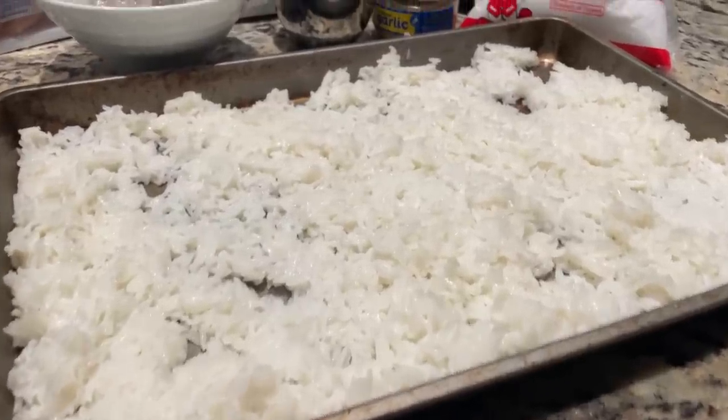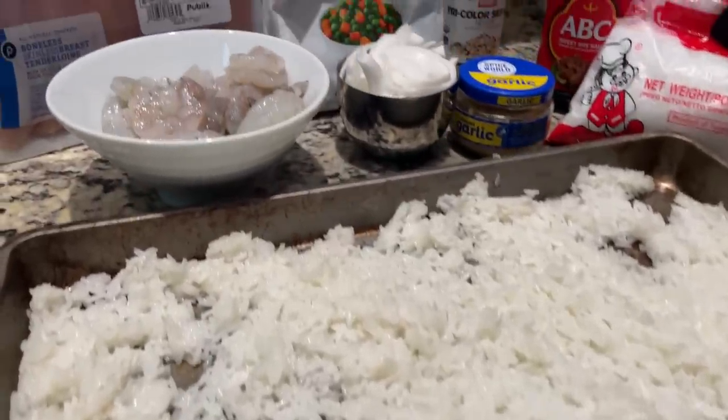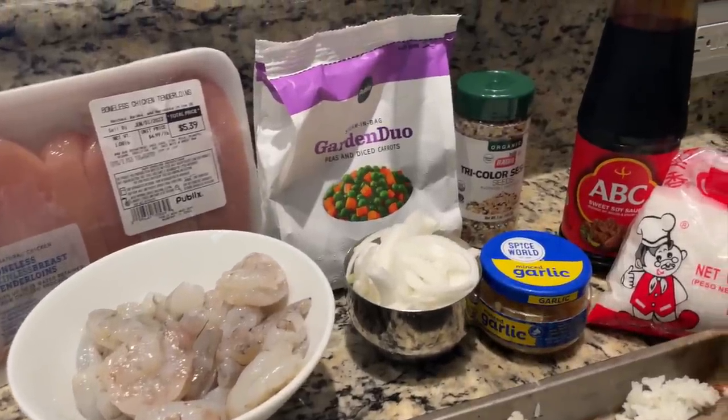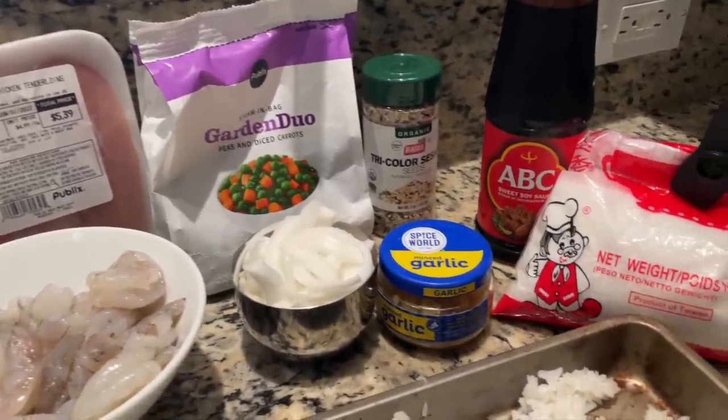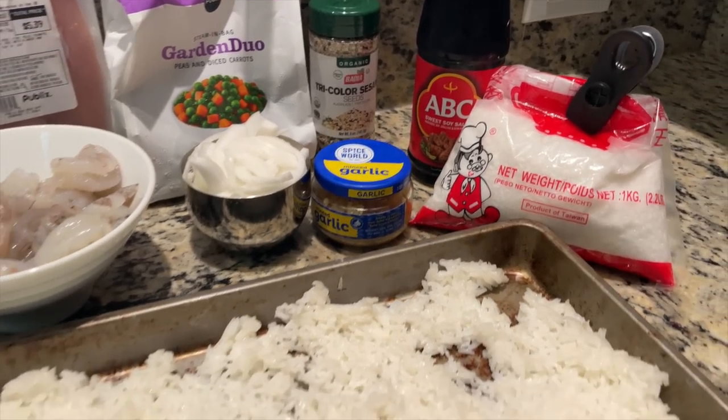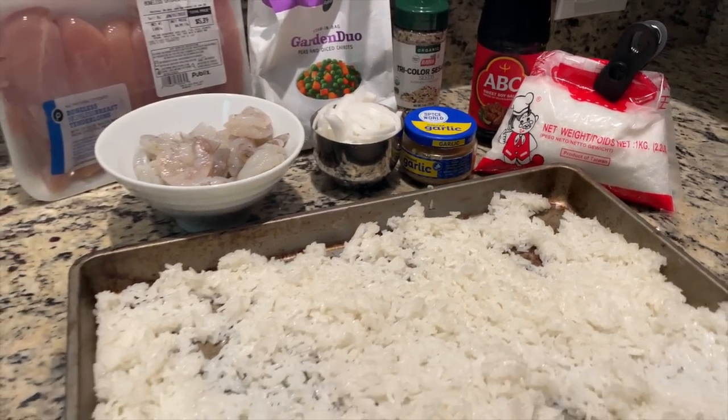It's so good you may think you are a hibachi chef. We're putting a lot into this one. First of all, we made this rice overnight last night. You do want day-old dried rice — that will be one of the tips. We're using chicken, shrimp, a medley of peas and carrots, sesame seeds, sweet soy sauce, a couple of eggs, and green onions too.